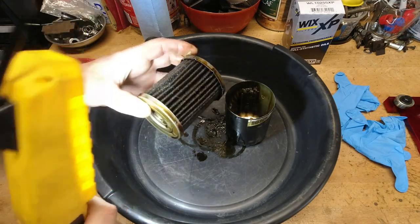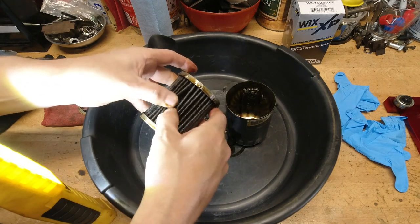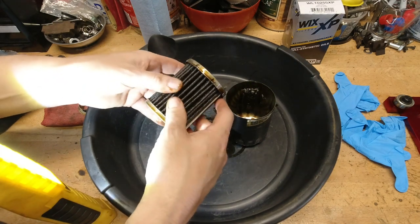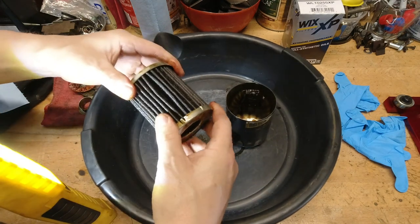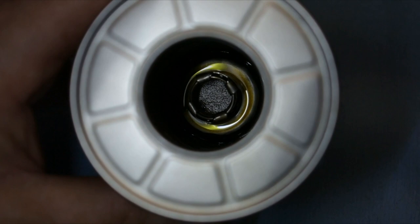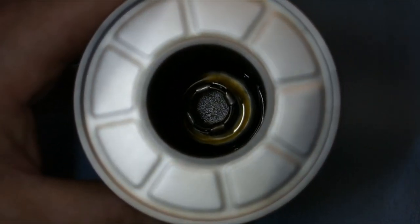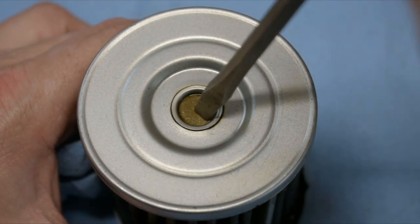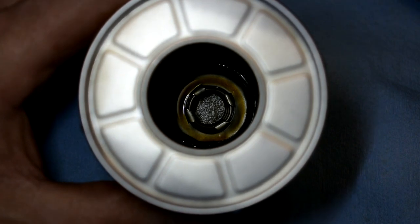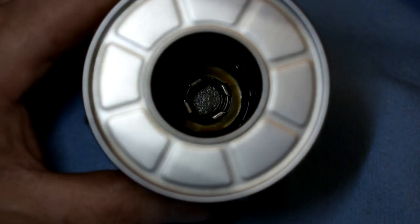We'll just do a real basic inspection here — just make sure there's nothing cruddy or nasty on the inside of this filter. Everything's looking pretty good, about what it normally looks like. Nothing gnarly in here that I need to worry about. Here's a quick peek at the bypass valve and how it's nicely encased in that stamped steel end cap. Really, really nice, self-contained, no plastic pieces in there, just a very nice all-metal construction, beautifully put together.